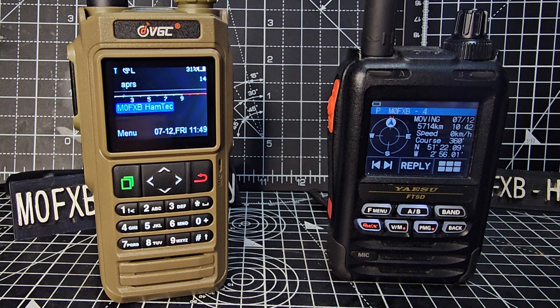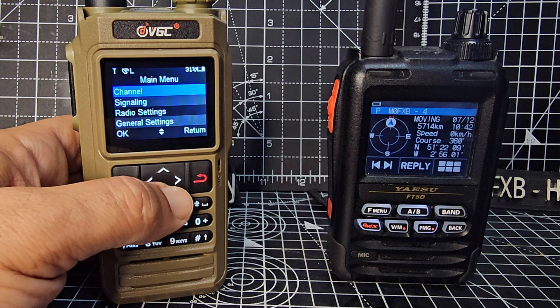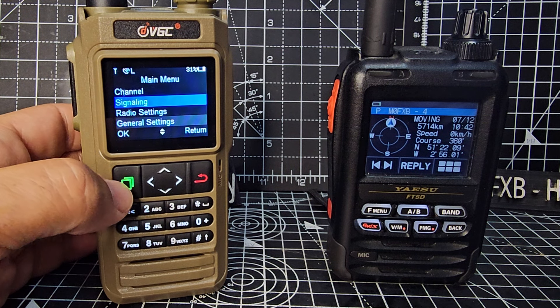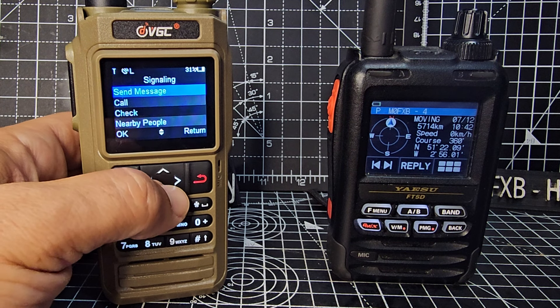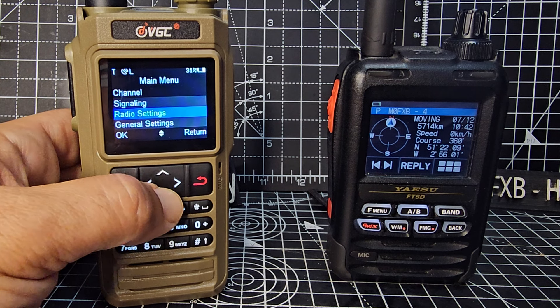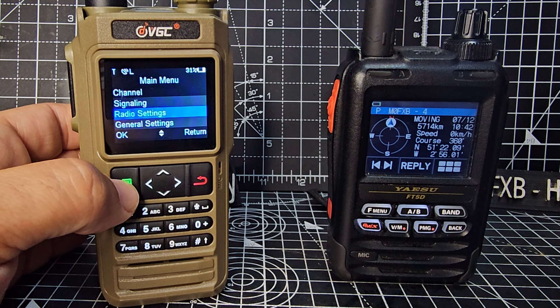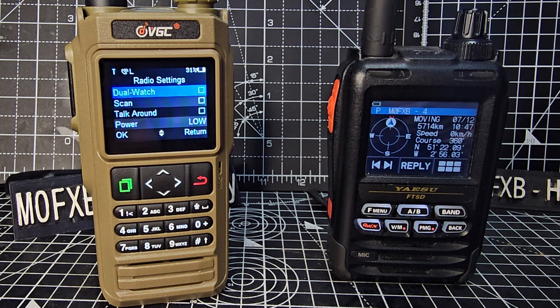Now we'll go to our settings — press menu. Let's start off with the signaling settings, press the green button. We're not going to send any messages, although we can actually send messages. No settings needed there. Then go down one to radio settings — dual watch.